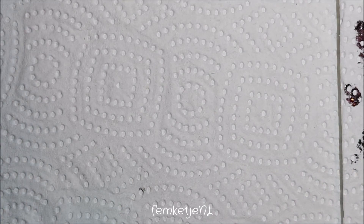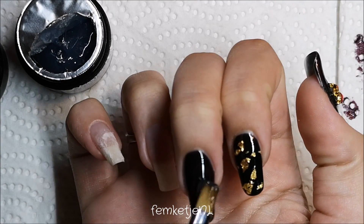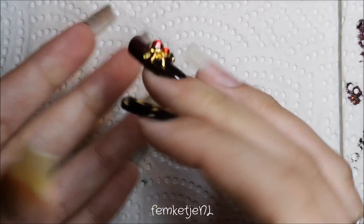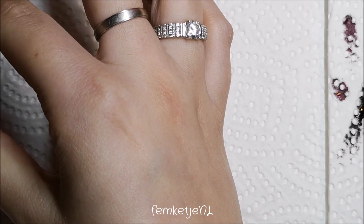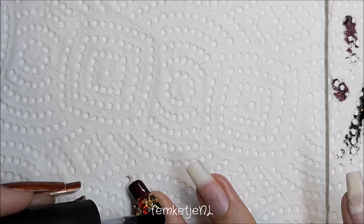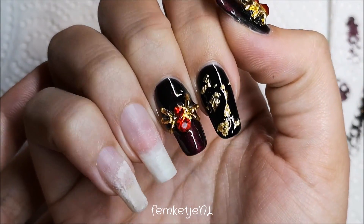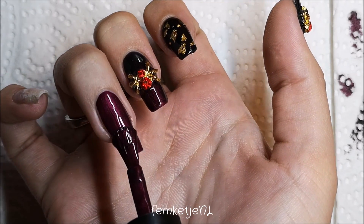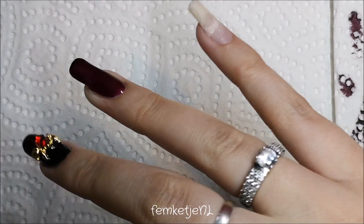Grab the thick gel glue again to adhere the big spider gem. Place a tiny bit in the center of the nail, twirl it around to position it, then press the embellishment on gently with your finger — my crystal katana felt too small for it. Cure for a full minute. I then applied the gel top coat over it. The one on my middle finger stayed on perfectly; the thumb one did come off, so I'd recommend curing the gel glue with the gem separately before adding your top coat.